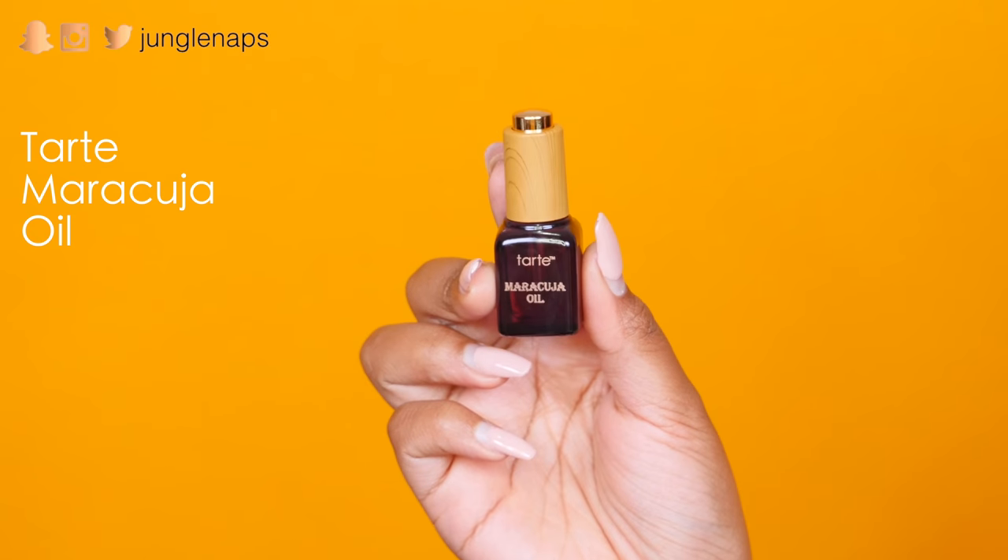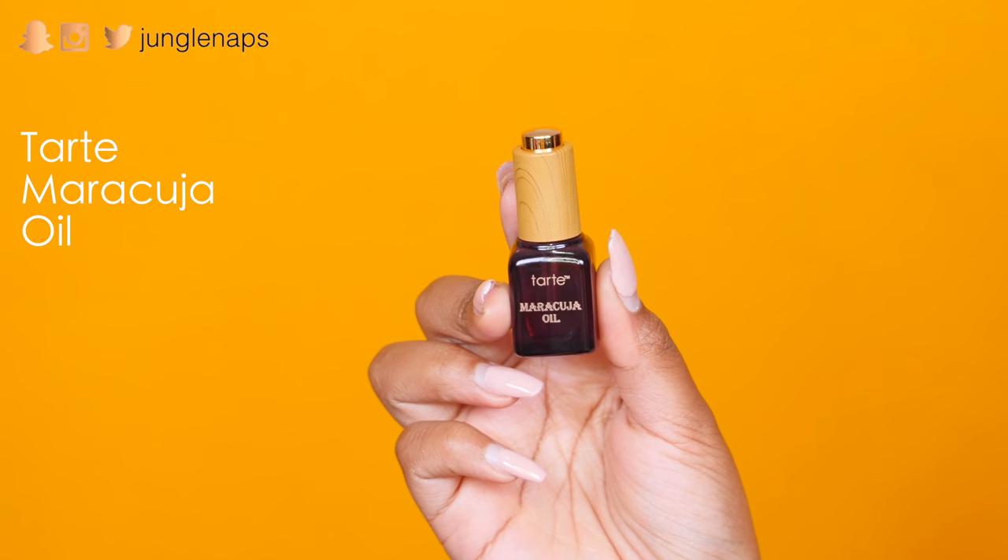Over here we have this cute little mini — this is the Tarte Maracuja Oil. Maracuja Oil is amazing for anti-aging benefits for the skin. You can put it in your makeup — for example, if you have a matte foundation and you just need to be a little dewy, you could add this in. You could also put it in your hair. What I love to do is add this to any dried-out product like eyeliner, gel eyeliner, or dip brow — any brow products in a tin that get dried out. You apply a little bit of this and it's awesome. It doesn't disturb the product at all. I'm loving that they gave me a travel-sized container of Maracuja Oil.